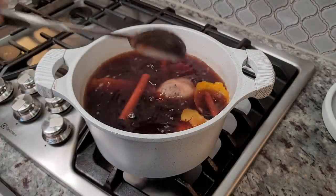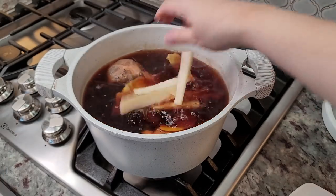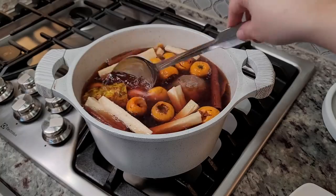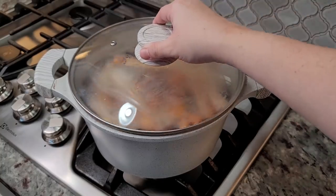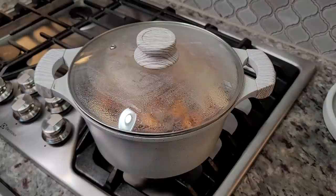Now that my piloncillo is dissolved, I'm going to add 1 tamarind that I removed from the outer shell, my sugar cane, the skin of my pineapple, and the tejocote. I'm going to give that a mix, and once it comes up to a simmer, I'm going to cover with a lid, lower the heat, and let it simmer for 15 minutes.